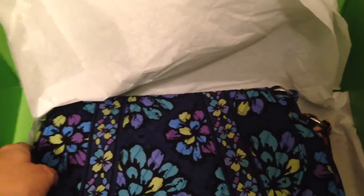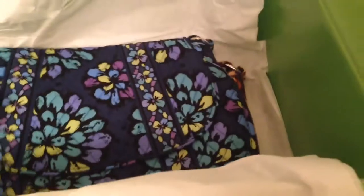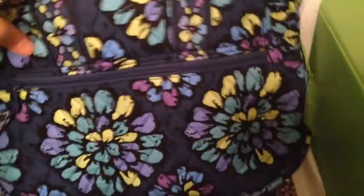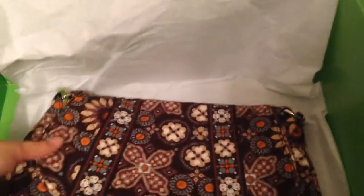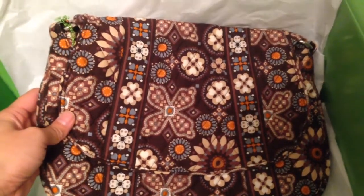If you watch some of my other videos you would know that my favorite crossbody is the saddle up, which they are discontinuing — I'm so sad about that. When certain patterns went on sale I purchased a couple more. I got the saddle up in indigo pop and also in canyon. I think both indigo pop and canyon go with jeans, so kind of casual looks.